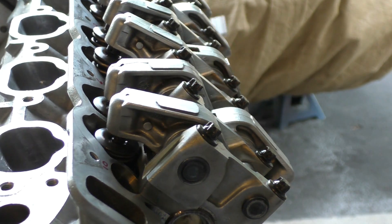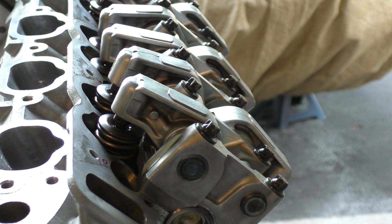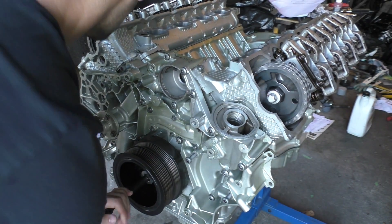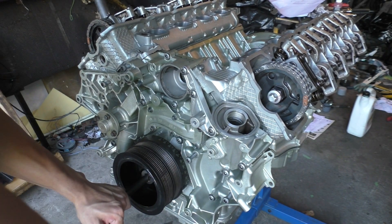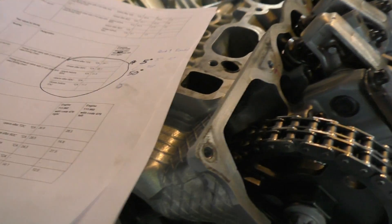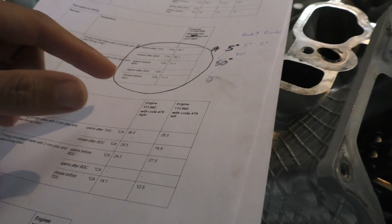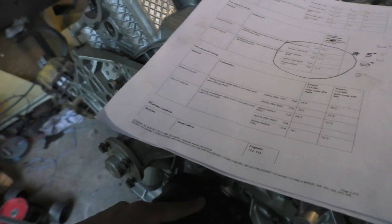You actually need to turn the engine 14 rotations before you can get the copper timing marks back to the positions they should be at. For checking whether my timing is at the right point, there's a test that gives you all the values for when your intake and exhaust valves should be opening and closing. Using these values you can turn your crankshaft and see if your intake and exhaust valves are actually opening at those exact points.